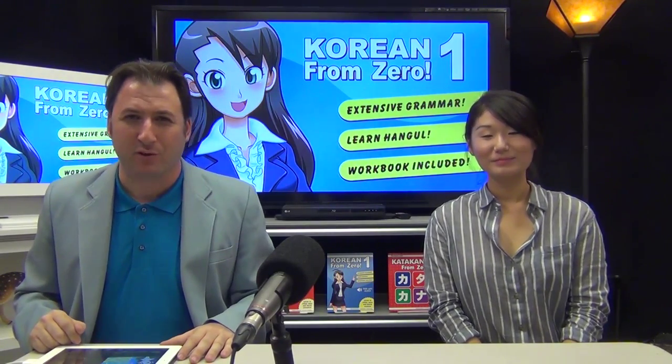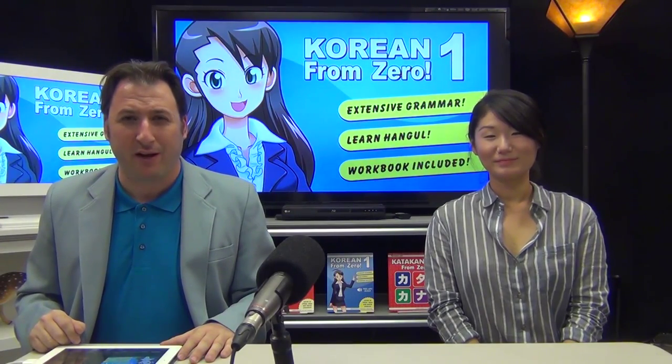There you have it! If you'd like to learn more, we have extensive lessons in the Korean from Zero book, written by George, Joji, and Reed — who is in Daejeon right now teaching English in Korea. We'll see him in another video. Thank you for watching; we'll see you all on the next Korean in 5. Annyeong!